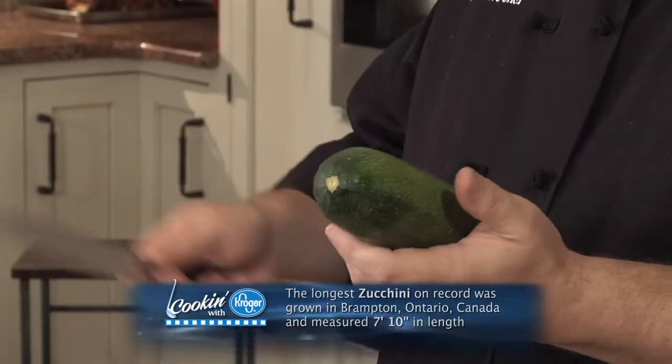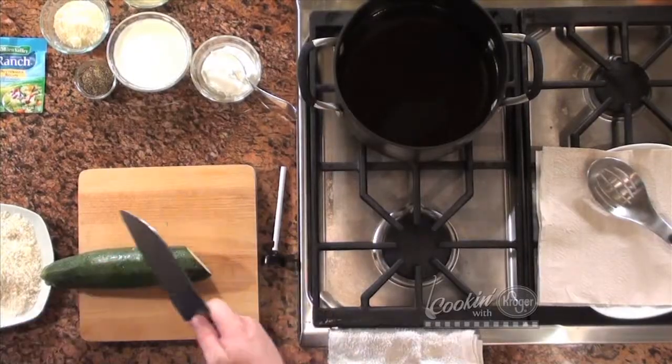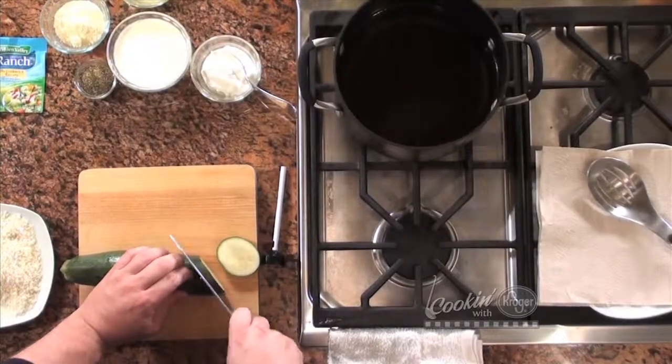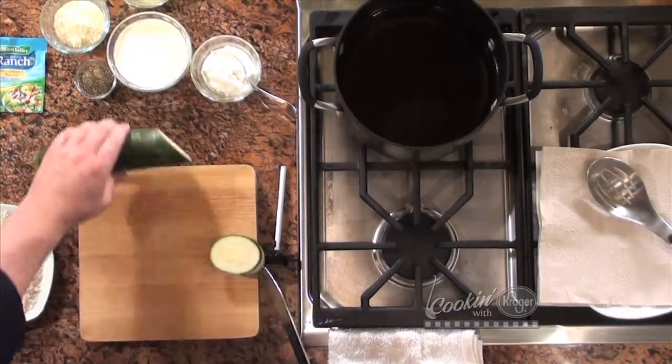So I've got a zucchini here. They come in all sizes. I mean, you can let these things grow and they'll get like six feet long if you let them. But you want to pick these when they're relatively young, so they don't get really big because they turn more bitter. I've got one here, it's about a medium size. I'm going to cut these in slices — chop that end off. I kind of cut it on the bias, so I'm going to cut it just like this. I'll cut a couple pieces just to show you what's going on.